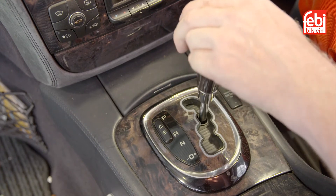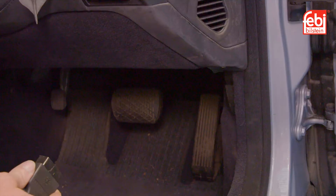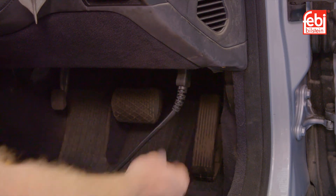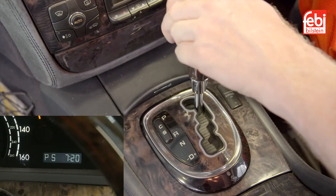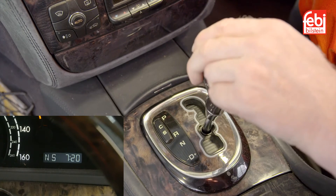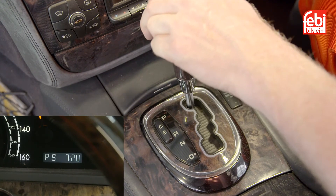Ensure the gear selector lever is in park. Connect a suitable diagnostic tool to check the transmission oil temperature. Start the engine and select each gear several times, then return the selector lever to park.